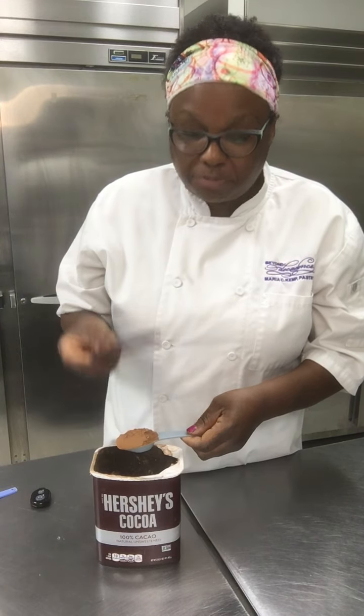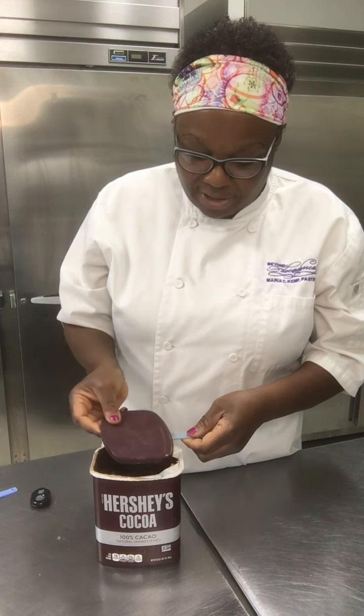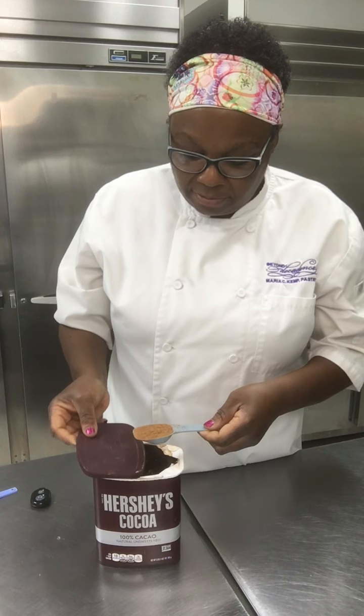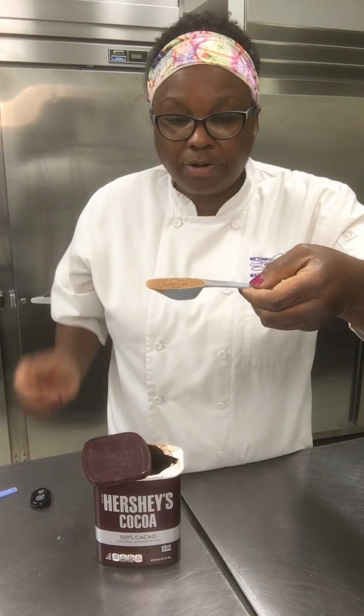But honestly, what I do a lot of times — quick and easy — is I just use the lid from the cocoa, and that becomes my knife. I drag it across the top to take off the extra, and now I have one tablespoon of cocoa measured and leveled.